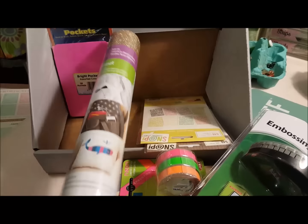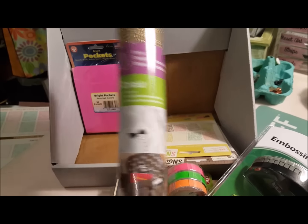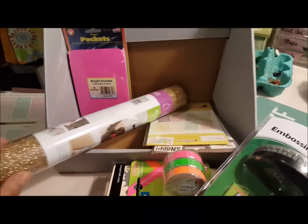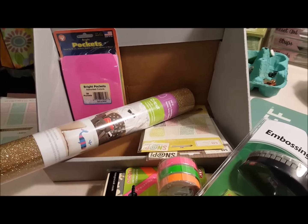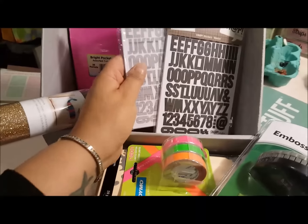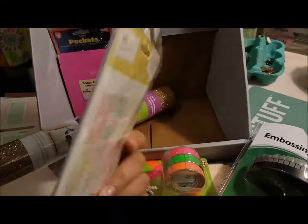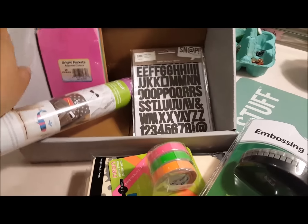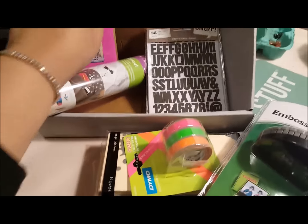I got some iron-on transfer in gold, because I'm going to keep my daughter for New Year's Eve — she has to work. So I'm going to make her a little shirt with a New Year's sentiment on it. I got some more of the Snap Alpha stickers. Love these — I have all of them, I will always buy these, I stock up on them, they're my faves. And then I got the pockets to go with the library cards.